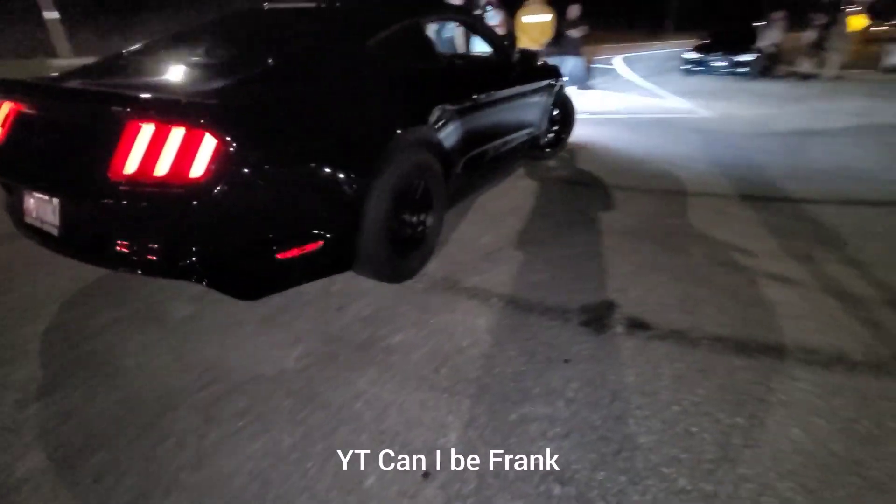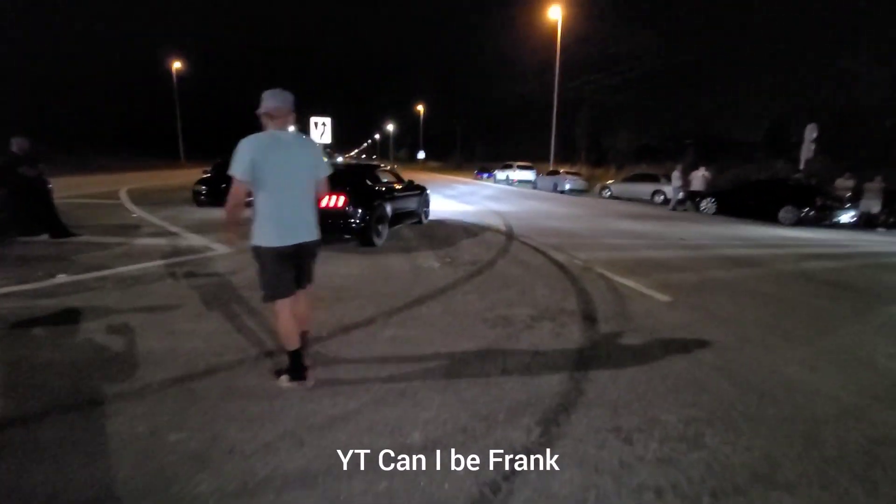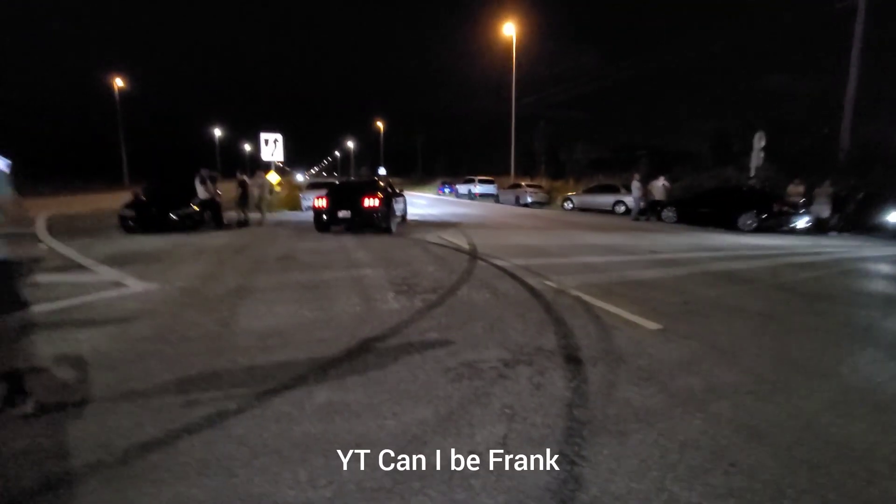Gen 2 manual Mustang, it's cammed — I think it's Comp stage 2 or 3 — it's got a ported Cobra Jet, manual 3.73s, and weight reduction.